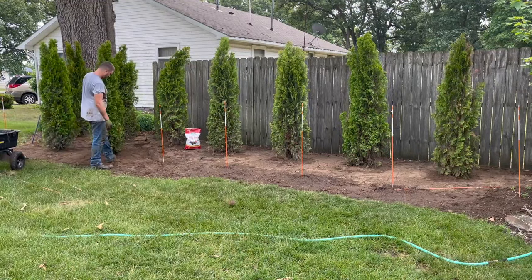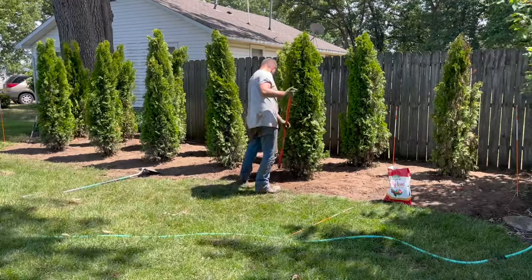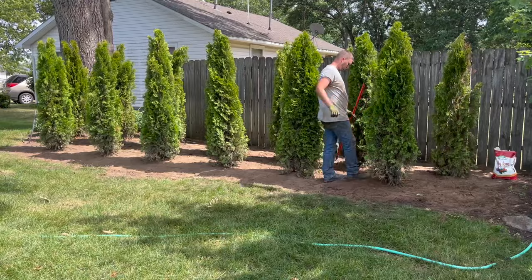While I finish up the rest of these trees, don't forget to like this video if you learned something and let others know if you have any more helpful tips for arborvitaes in the comments below.